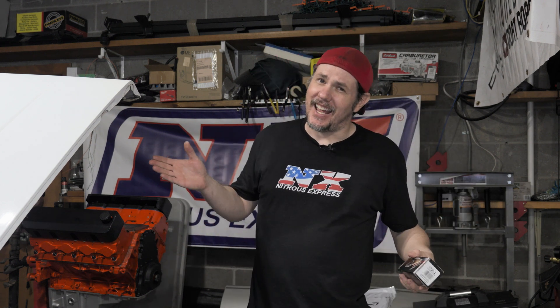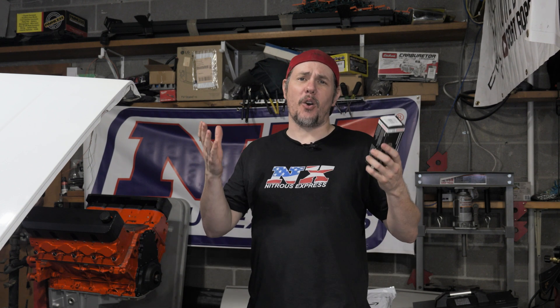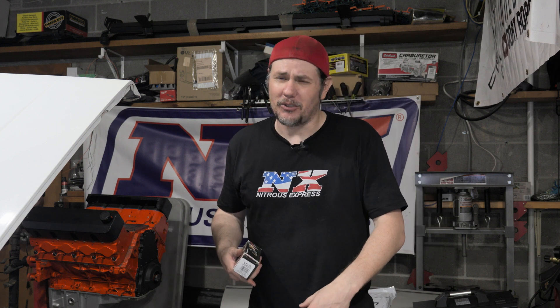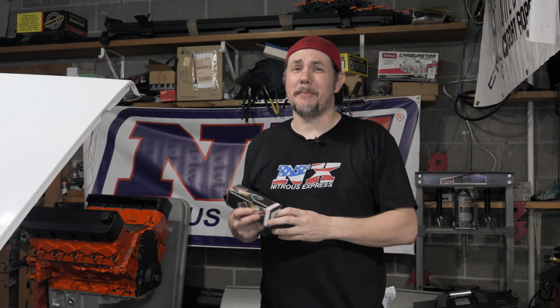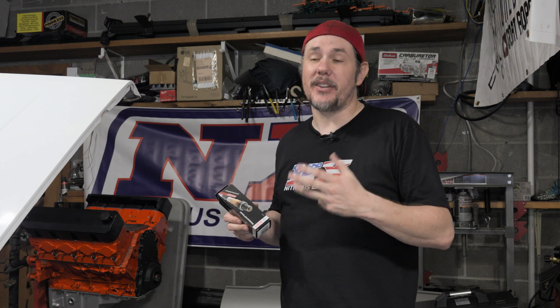AEM says you've got to use their sensor. Everybody says you've got to use their wideband sensor — it's phooey. Don't listen to them. Normally I buy replacements — the cheap ones off Amazon in packs of three. That way if one shows up dead on arrival, I throw it away. It's like 40 bucks for three of them.